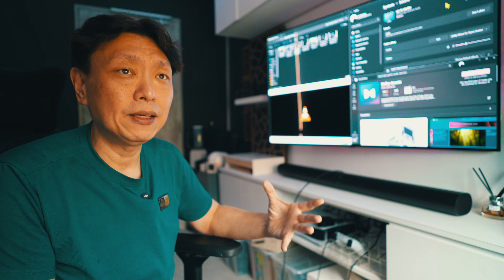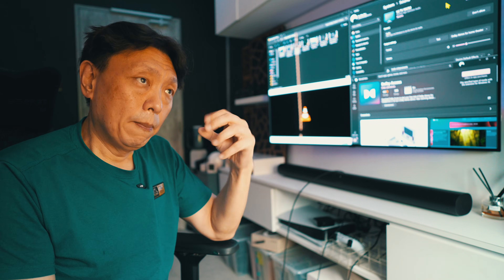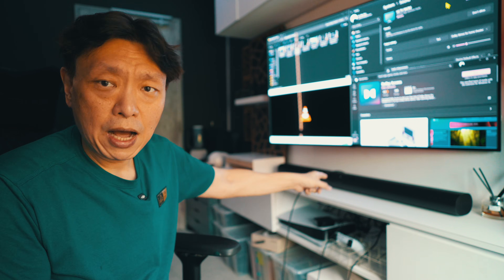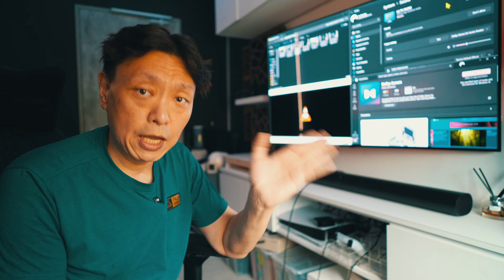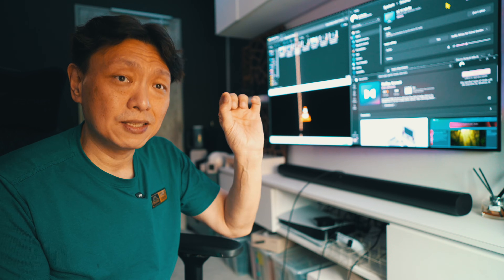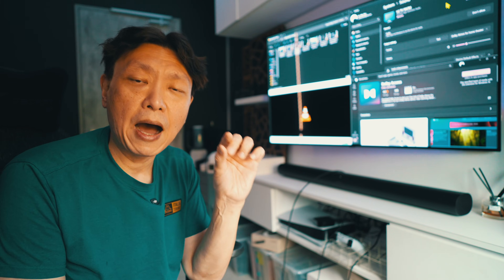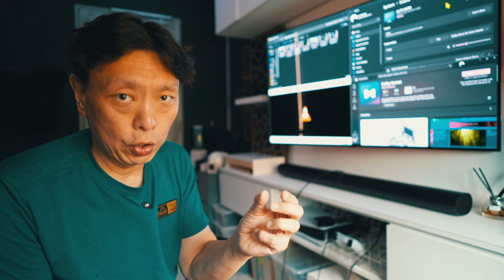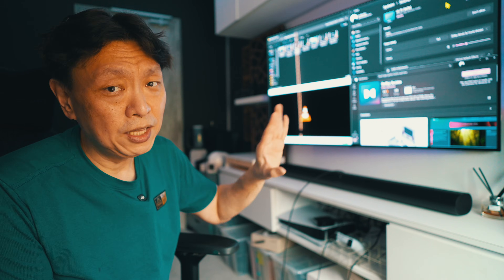What if you don't have an updated TV that has ARC or eARC support? Bad news is that the Sonos ARC won't actually work, because the Sonos ARC has only one input port at the back - the HDMI eARC input port - and what that does is take sound from the HDMI track, specifically the eARC track, which contains the audio information.